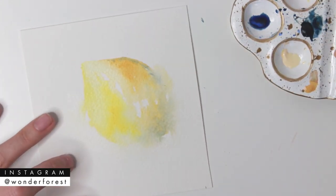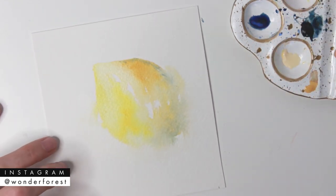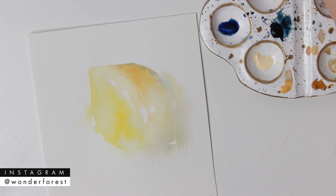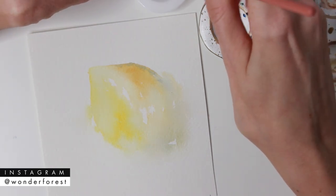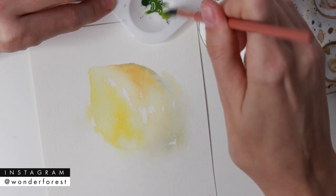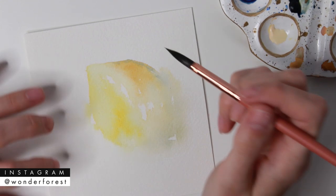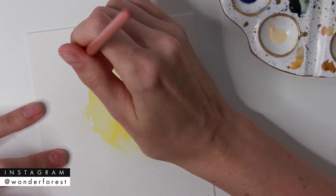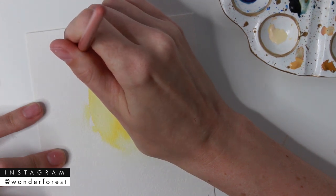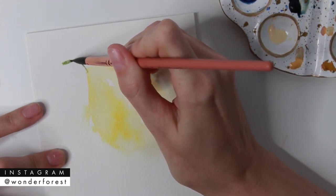You can really see how the white areas left untouched are helping make the lemon look more three-dimensional and less flat. Now that it's completely dried, I'm mixing up Sap Green with some Indigo for the leaves — I always like adding a little blue to my greens to make them cooler. I'm going to start creating leaves by drawing in the stem using the very tip of my brush, then thickening the very end of it.